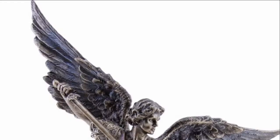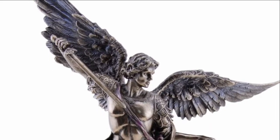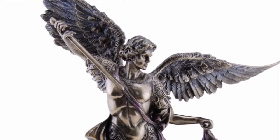Hi, I'm Kathleen with The Catholic Company and this is the bronze Saint Michael Veronese statue. Saint Michael is the patron saint of soldiers and is often depicted with a spear and knife in the hand, towering over a defeated Lucifer.